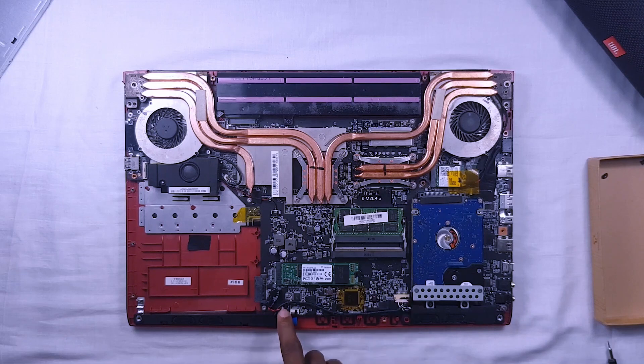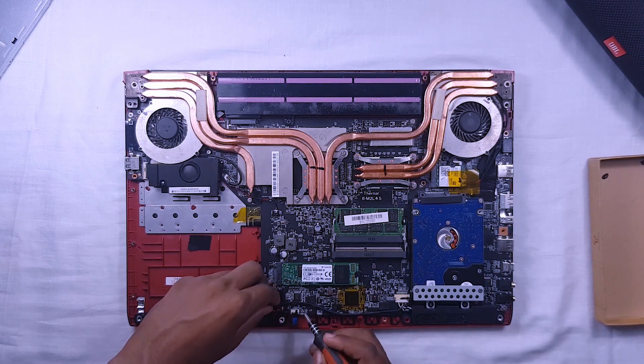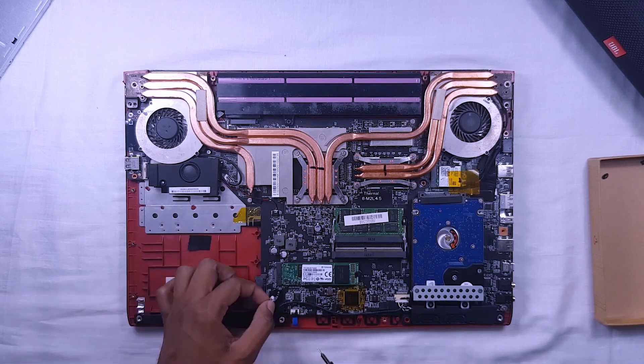This is the CMOS battery. BIOS settings, date, and time are stored using the power of this battery. First we'll remove the CMOS battery connector and then remove the speaker.